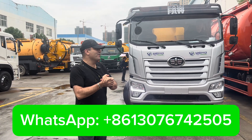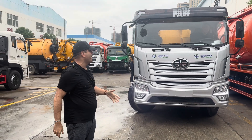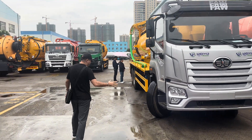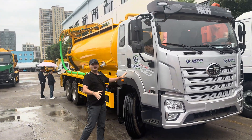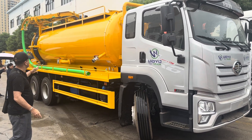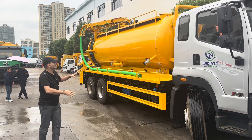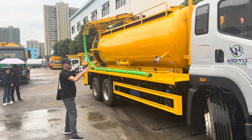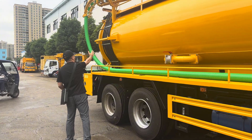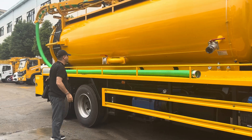Hello again, I'm here at the biggest special vehicle making company in China. I came especially to inspect this sewage truck. You can see the chassis is six by four, and the tank has two compartments — eight and eight cubic meters. The first section is for water, and the back side, roughly from the halfway point, is for sewage. Here is the water pressure hose.